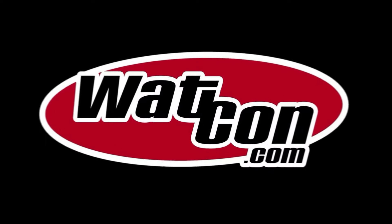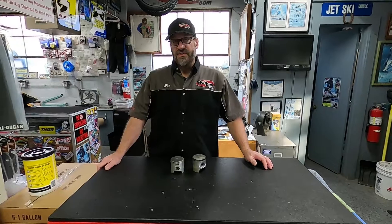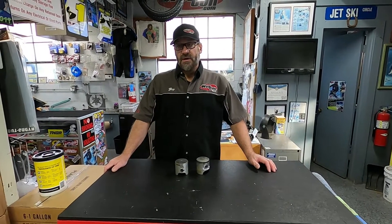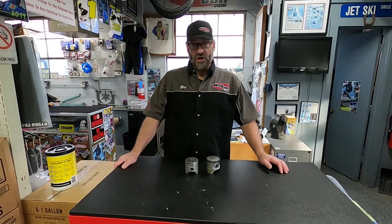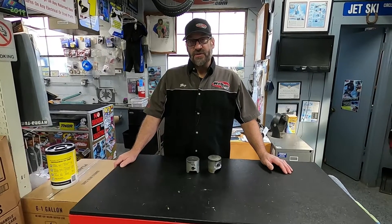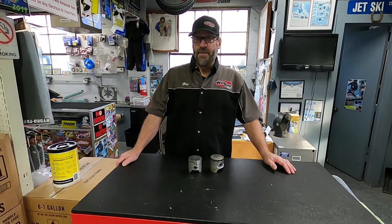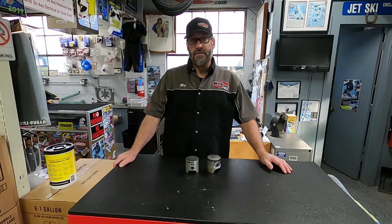Hi gang. Welcome to Watercraft Talk. Today's video I'm doing kind of again for myself. I want to use this as a reference to link to you guys to show and discuss about piston wash. A lot of discussion — people are always asking about piston wash and I'm continually saying to go out and look. There's a lot of good information on the internet, but I have a couple of pistons here and let's show you a little bit and talk about piston wash.